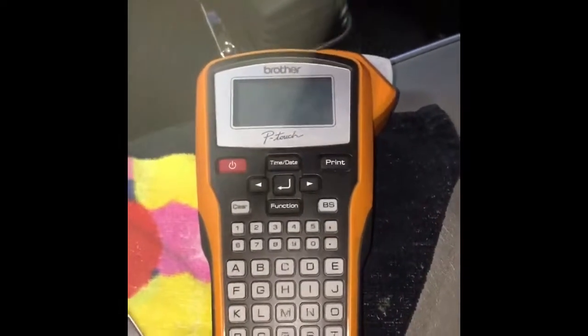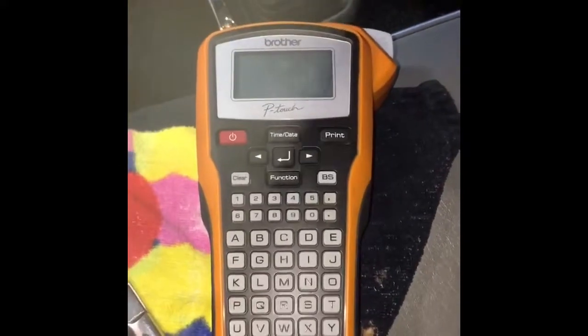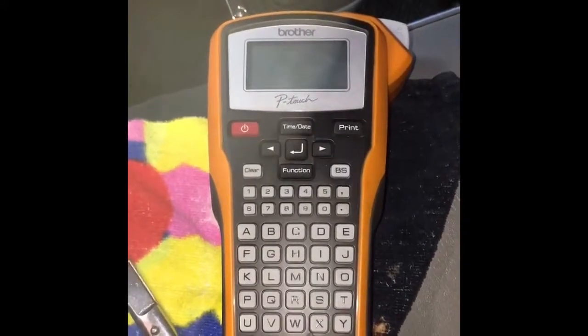All right everybody, Jeff at Scott Rods, working on this 57 Bel Air, installing the Dakota Digital gauges.